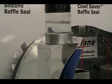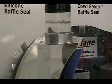The blue baffle seal on the left is made of standard silicon material. You can see how much vibration is transferred into the cowl by the way the water dances inside the jar. The high friction between the silicon and simulated cowl transfers nearly all of the engine vibration.